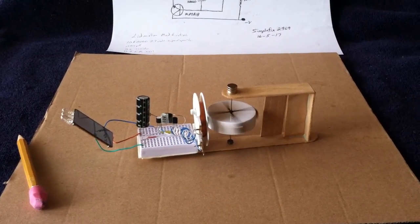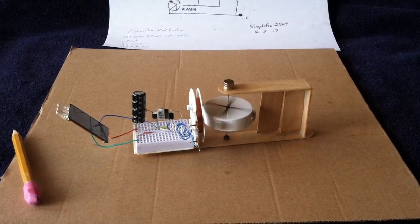Mine's drawing about 10 microamps. Thanks for watching.